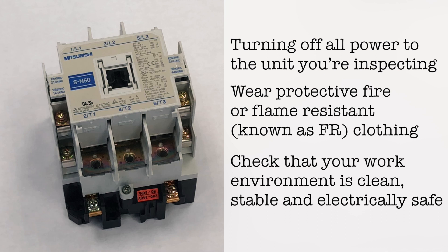We're going to look at an AC Mitsubishi SN50 contactor commonly found in the elevator industry.